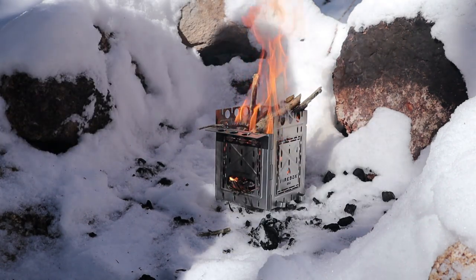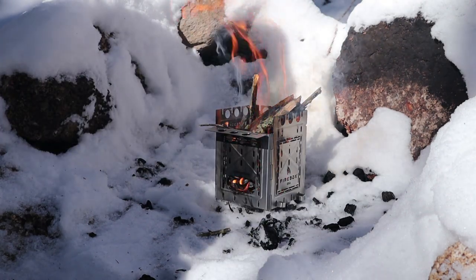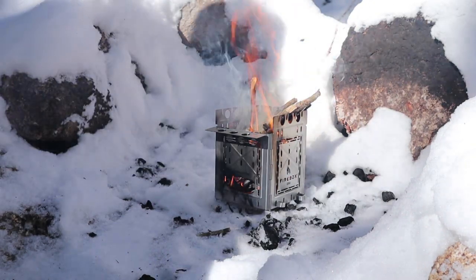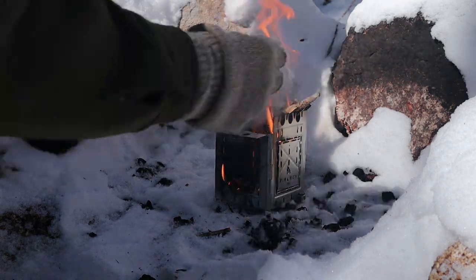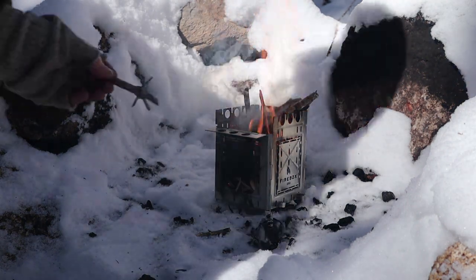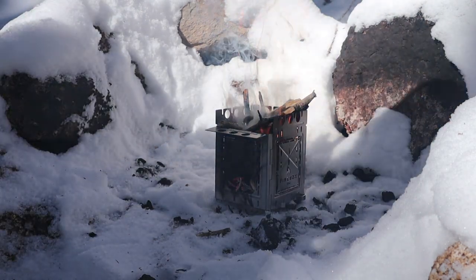All right, time to start putting a few more sticks in. I'll be waiting for most of those sticks to drop down below the level of the top before I put my water on, of course. All right — a minute or so into my first burn. What can I say: airflow, lots of it.